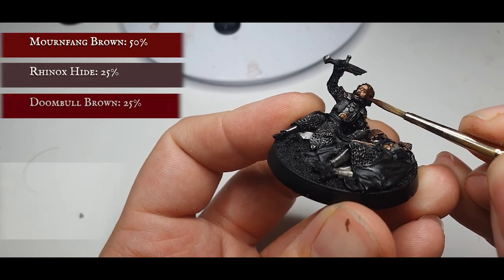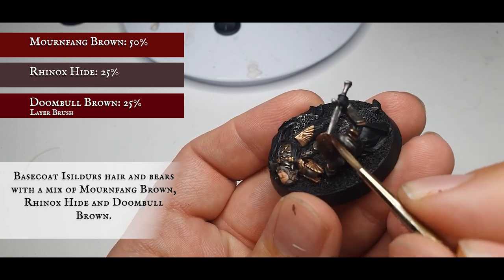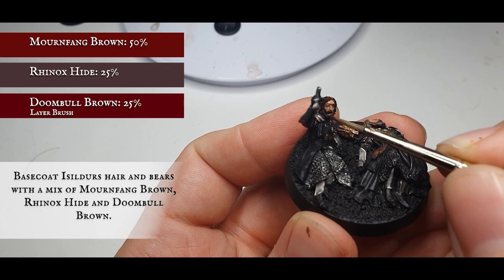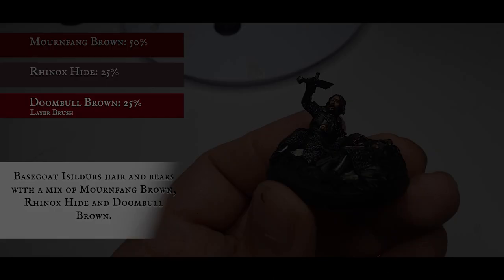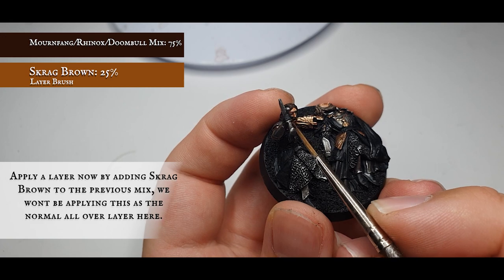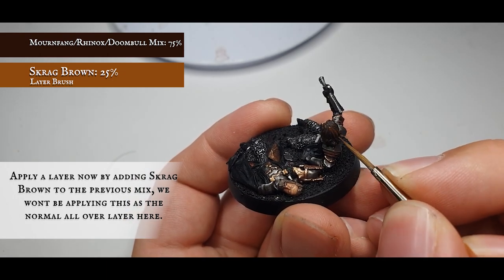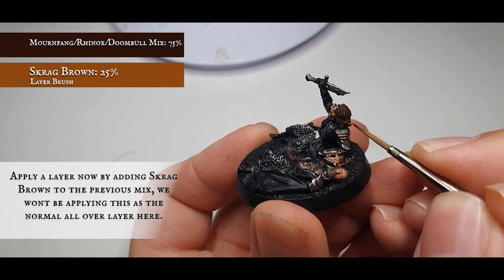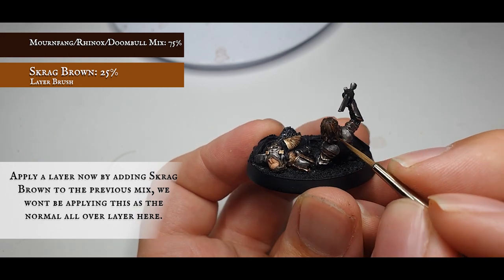For Isildur we're going to use a slightly more complicated mix to create differentiation. Start base coating his hair with a three-part mix of Mournfang Brown, Rhinox Hide, and Doombull Brown, which gives a rich chocolatey look. Add a small amount of Skrag Brown to the mix and apply this as a layer — but unlike Elendil, we want his hair to look more scraggly and unkempt, so apply this in a very rough layer over all the hair, leaving the deepest recesses showing the Mournfang, Rhinox, and Doombull mix. Don't be too neat, but make sure you're getting the highlights roughly in the right place and let the wash do its magic.